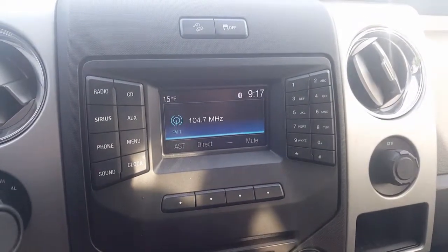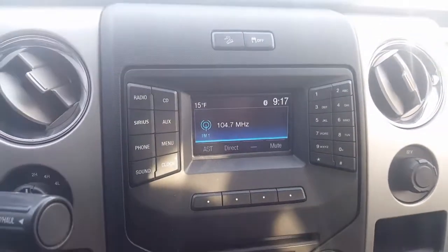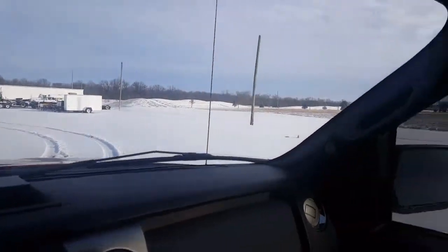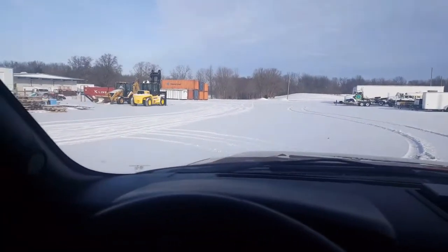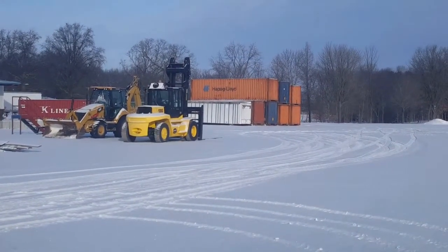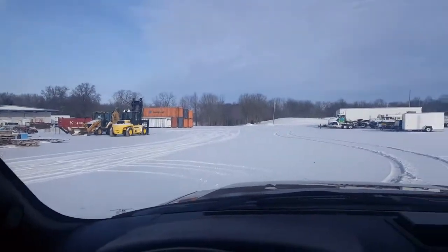Good morning, it's Alex from the Trailer Toy Store. It's 15 degrees out, got some snow on the ground — it's a beautiful day to unload some trailers. Got to see if our big forklift is going to fire up and work this morning. Our first load will be here shortly.